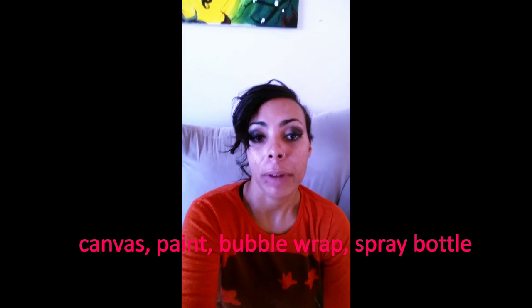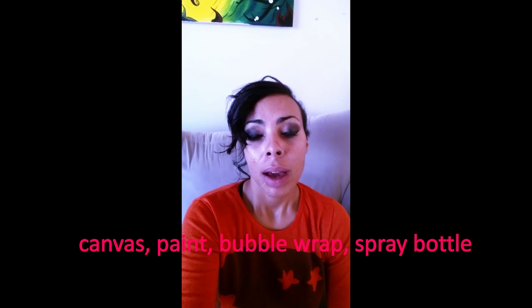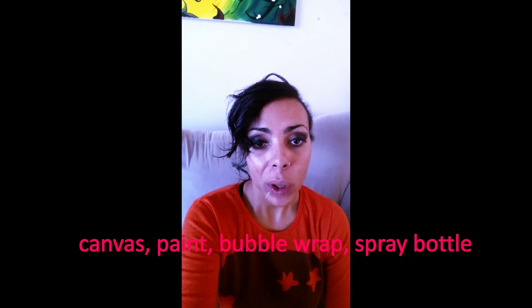You're gonna need your canvas, your gesso, a spray bottle, your bubble wrap — the size depends on what effect you want — and your colors you're gonna go with.